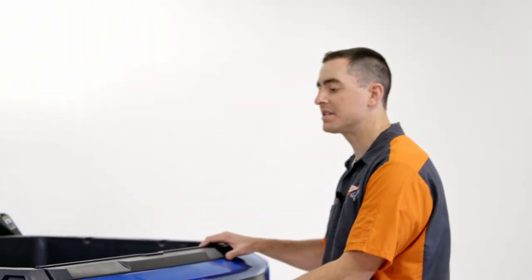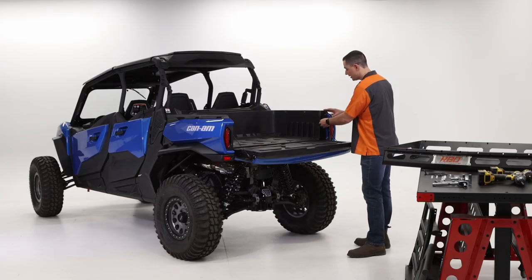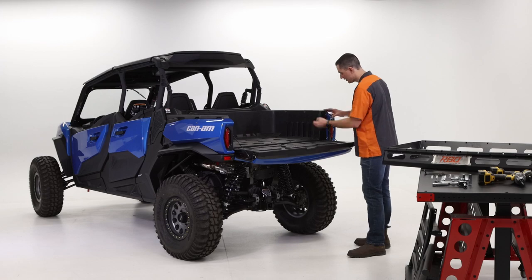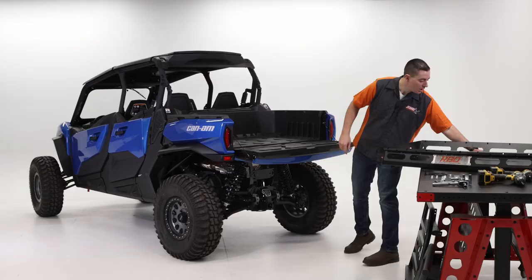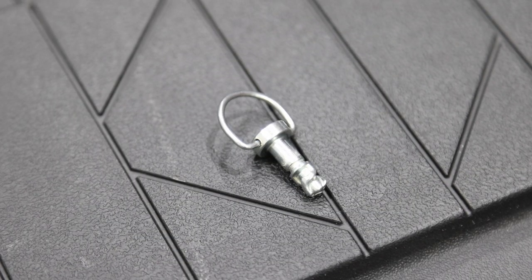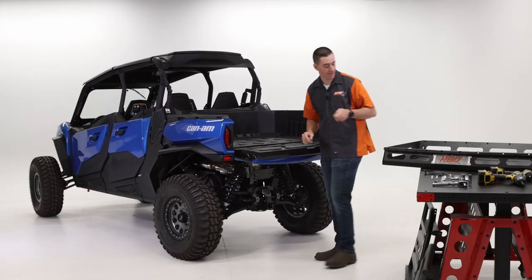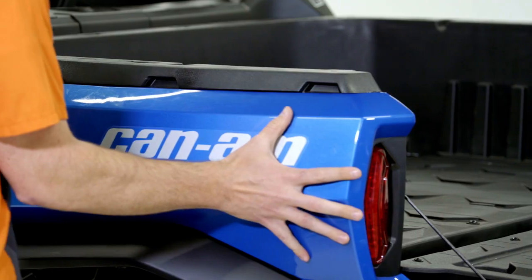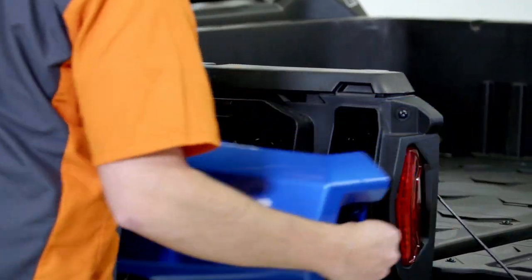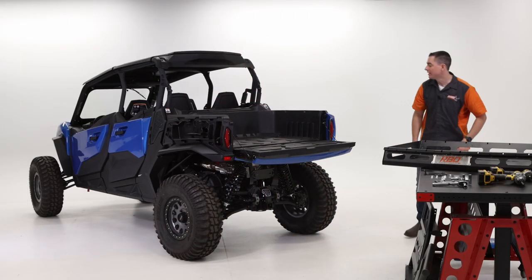We're going to start out by removing the side panels. Drop the tailgate — there are some Zeus screws right here, we're going to remove those. All you've got to do is twist those out, put them to the side, and do your other side. Have those ready for later. Then all you've got to do is slide these panels off just like that. Put those to the side and repeat on the other side.